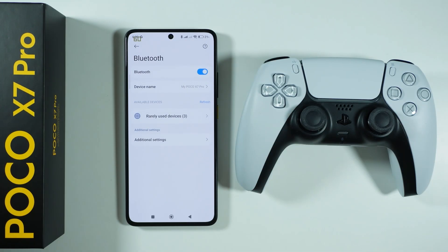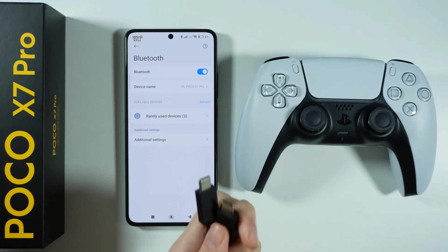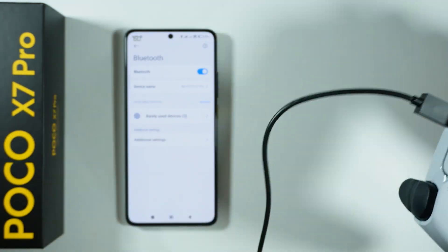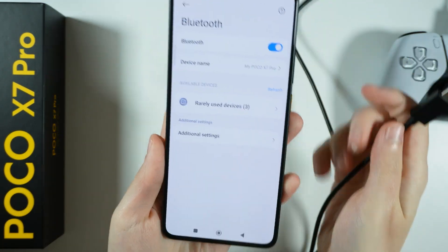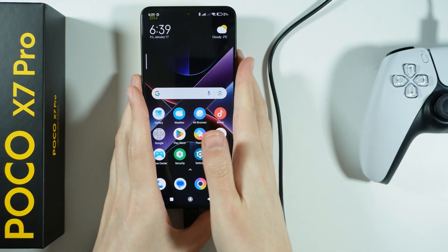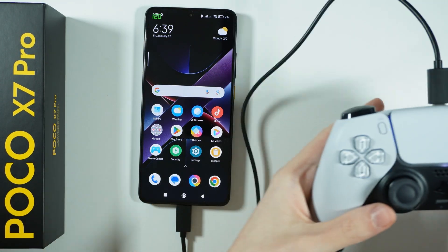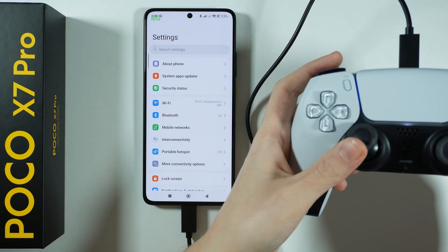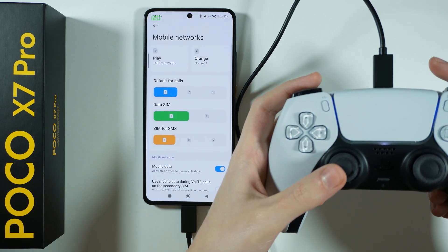So keep that in mind. In my case I don't have to use the adapter — I can just simply plug it in. Let's connect the cable to the controller and then to the phone. Now let's go to the settings to see if we can actually move around. And as you can see, it works. I can navigate on the menu without any problems — I can go inside and I can exit.